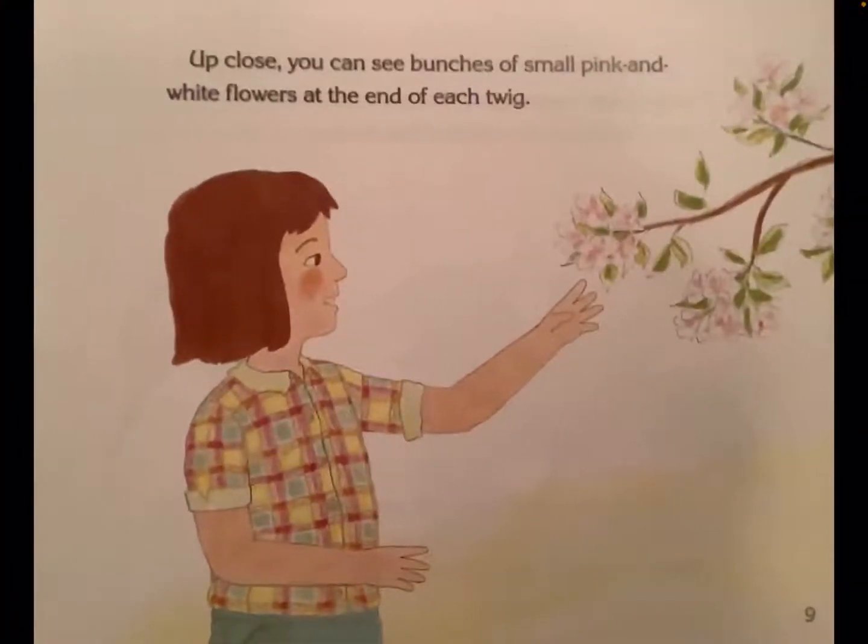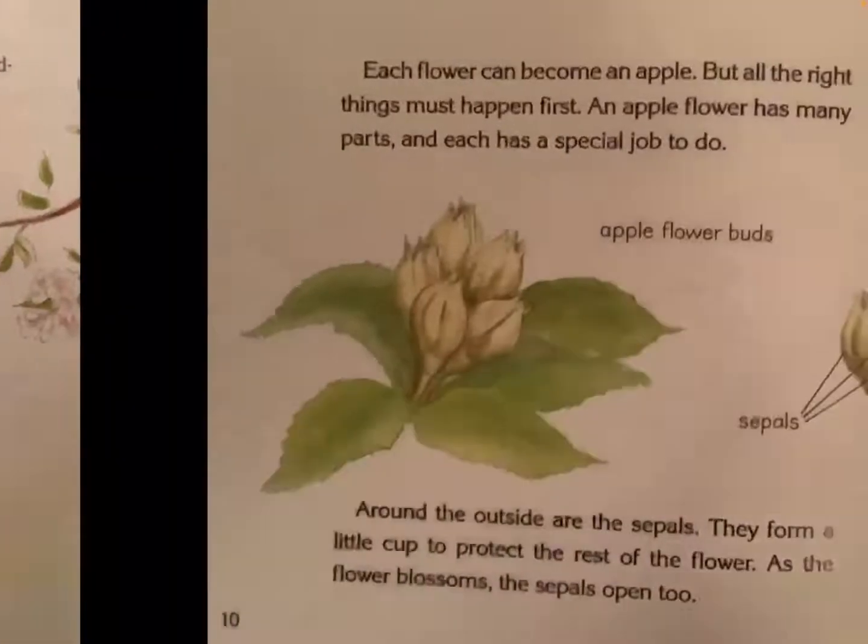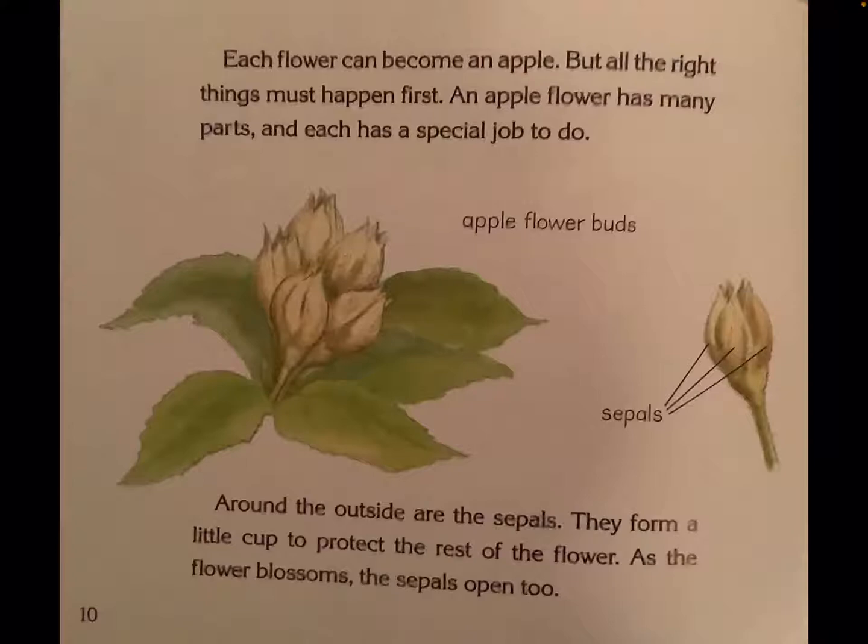Up close, you can see bunches of small pink and white flowers at the end of each twig. Each flower can become an apple, but all the right things must happen first.